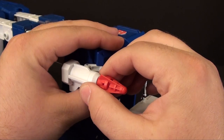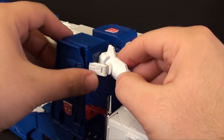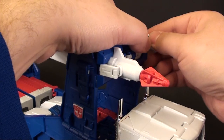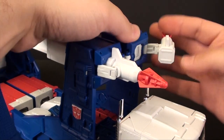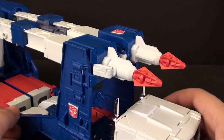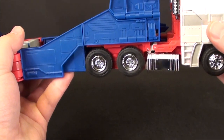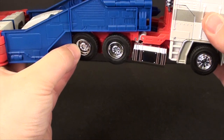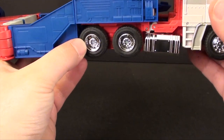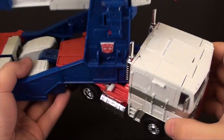With respect to the missile launchers, as far as I can see they don't come off, but they do have a great range of articulation. If you really want to, you can flip them all around and have them pegged on the front like you could with the original Ultra Magnus. With respect to the trailer, the wheel does bump the trailer, but if you give it just a little extra push to help guide it, you'll get a nice range of motion out of the cab of the truck.